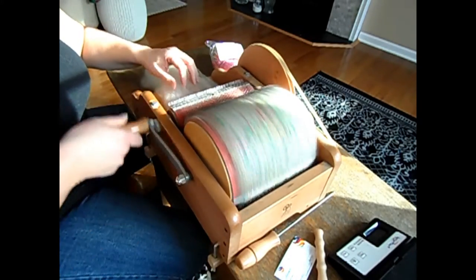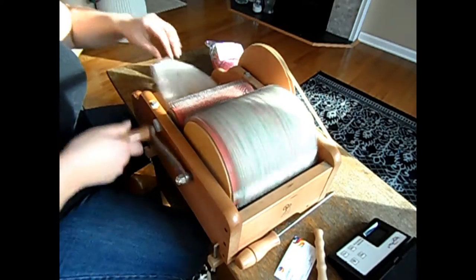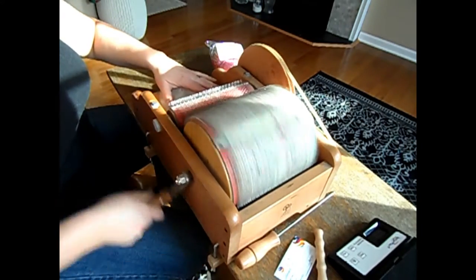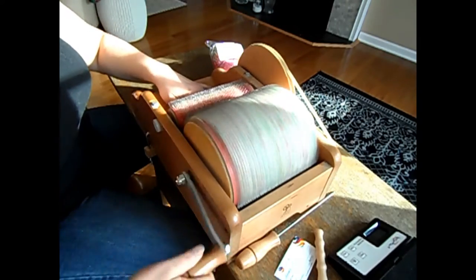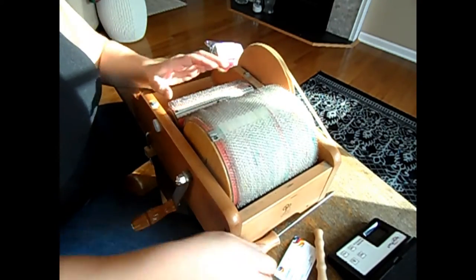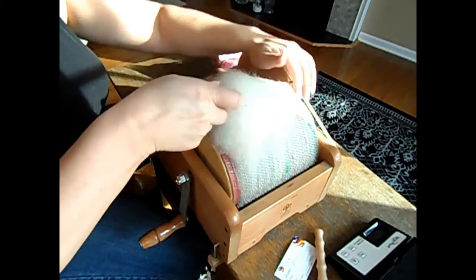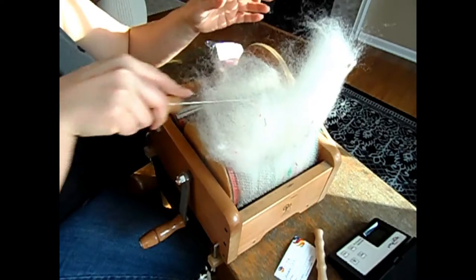I should mention this drum carder — it is an Ashford. It has 80 TPI if I'm not mistaken, which makes it very good for medium weight, but honestly I've carded fine and coarse on it and it will do anything and make a beautiful bat. I'm so happy with this drum carder.